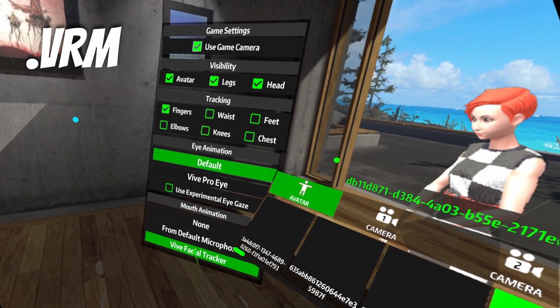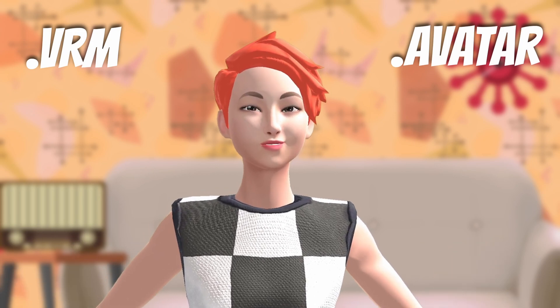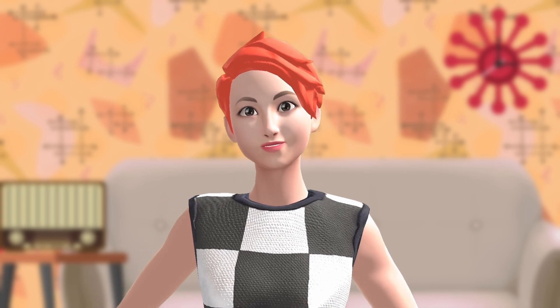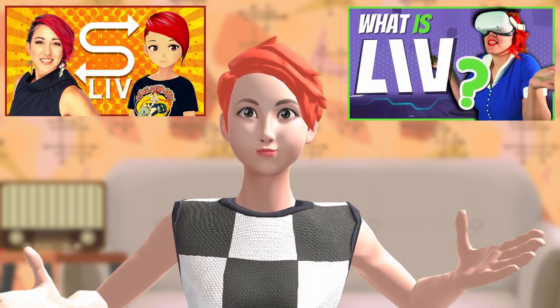Live uses VRM or avatar file formats, but of course also make sure that the avatar you're using is rigged to work with a facial tracker. If you're curious to know more about Live's avatar solutions, I've made videos in the past, so feel free to check those out for more information.